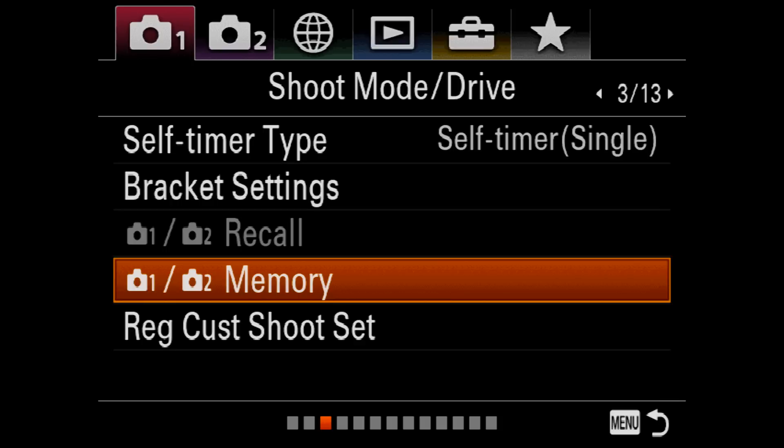On Sony Alpha cameras it's possible to save groups of camera settings to the camera's memory and then recall them via the shoot mode dial on the top of the camera.